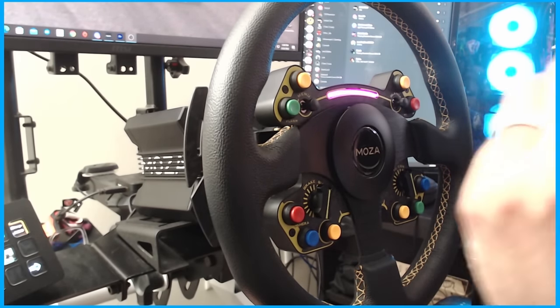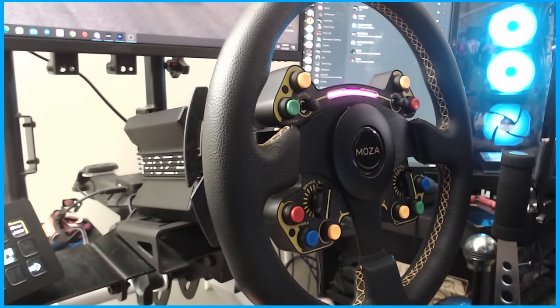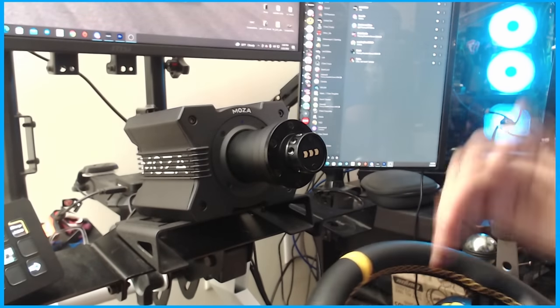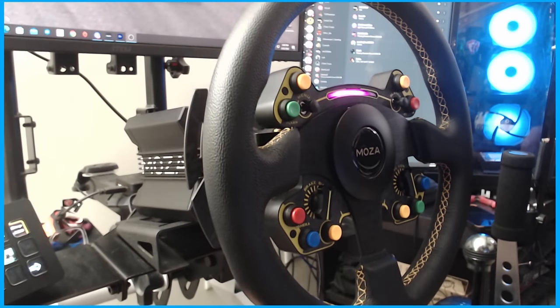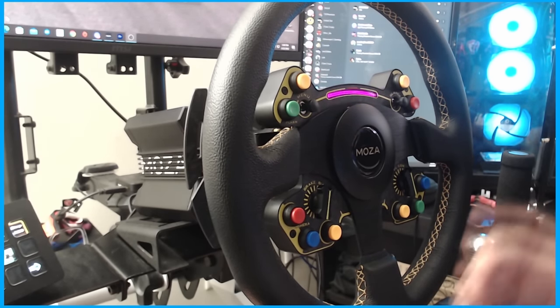I'm EvilRabbit and today we're going to give you my honest review on the Moza RS steering wheel and Moza R9 wheelbase. If you guys are looking to pick up your own Moza Racing equipment, make sure you use the referral link down below in the description. Make sure you guys follow me on all social media, all found in the description box below. So without further ado, let's get to the review.